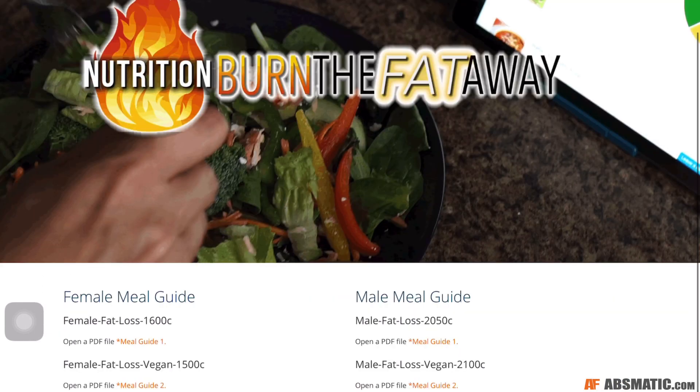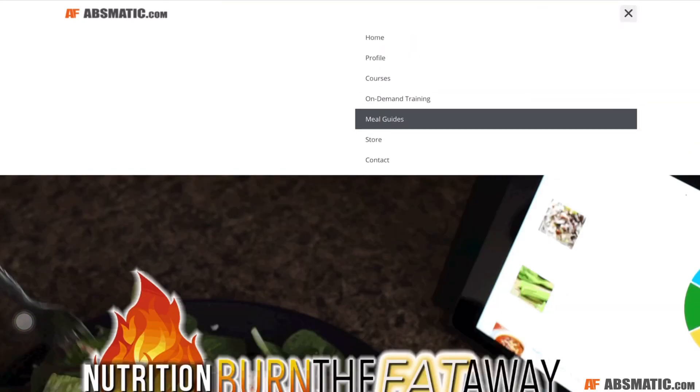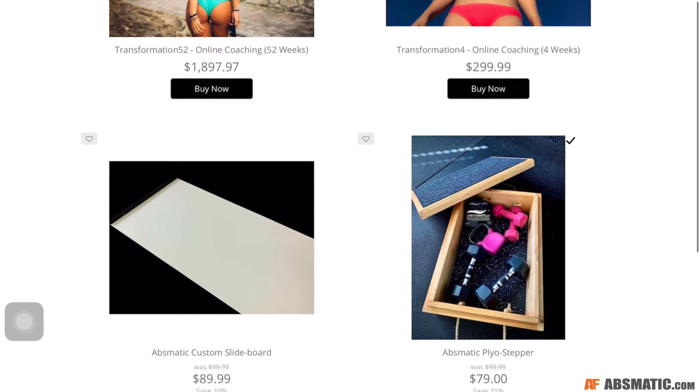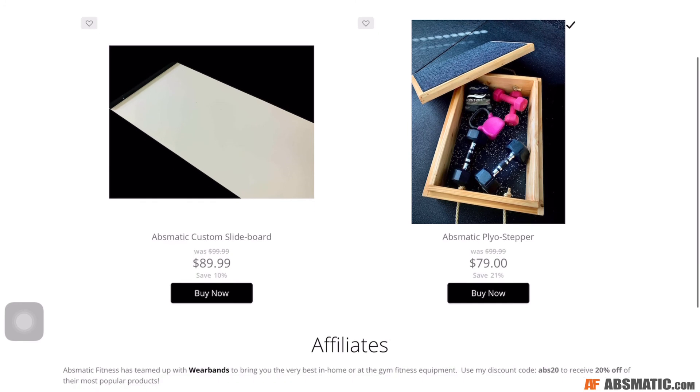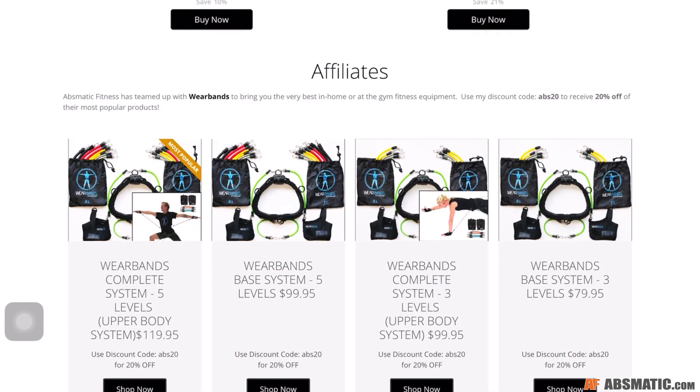Head on over to absmatic.com. After you pick up your bands — you can pick up your bands from the absmatic store too. Sign up for your membership, claim your slide board, and use my discount code when you purchase from WearBands. I love you guys — see you in the next one. No excuses, just results. Over 40 and fit. Mr. Absmatic signing out.